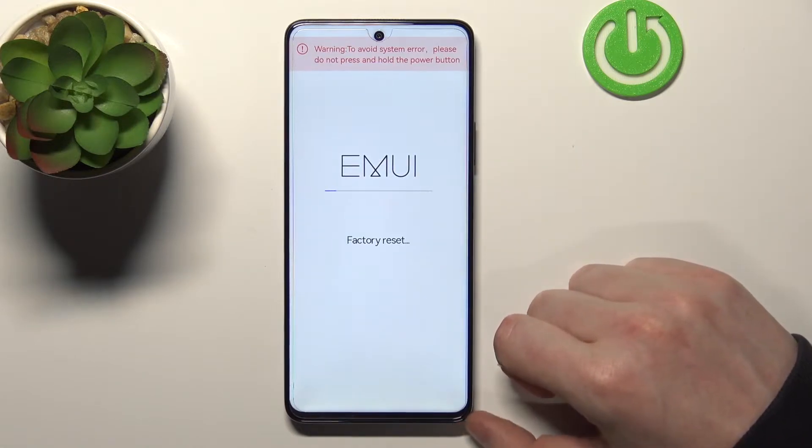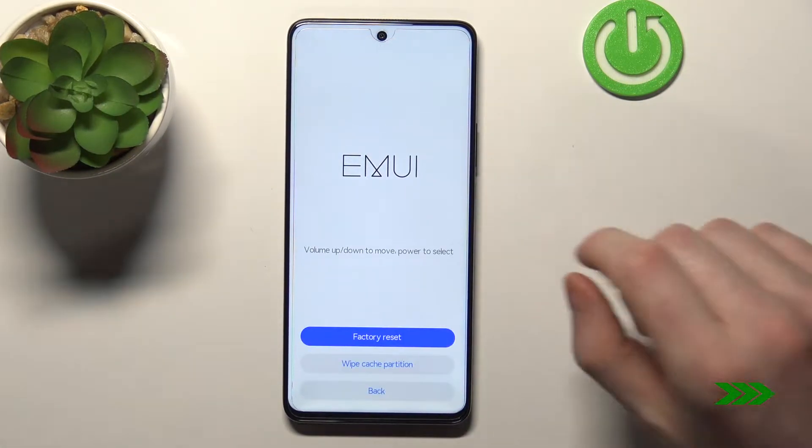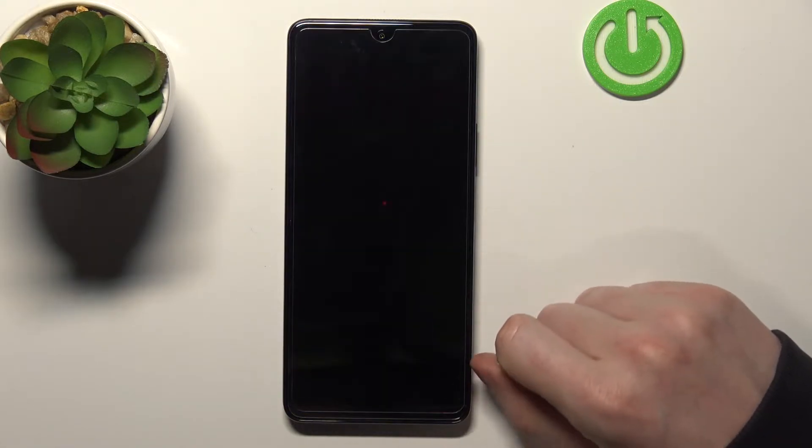Now wait till the phone restarts. From here we've performed the factory reset on this phone — we can go back and press on restart.